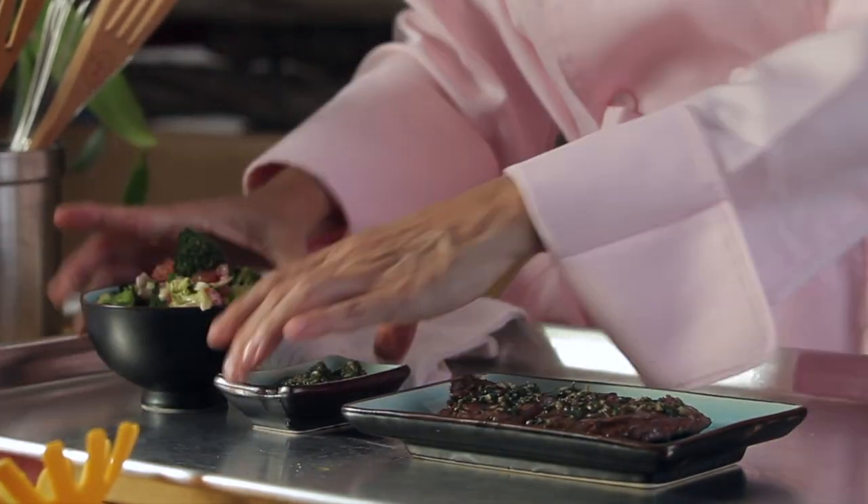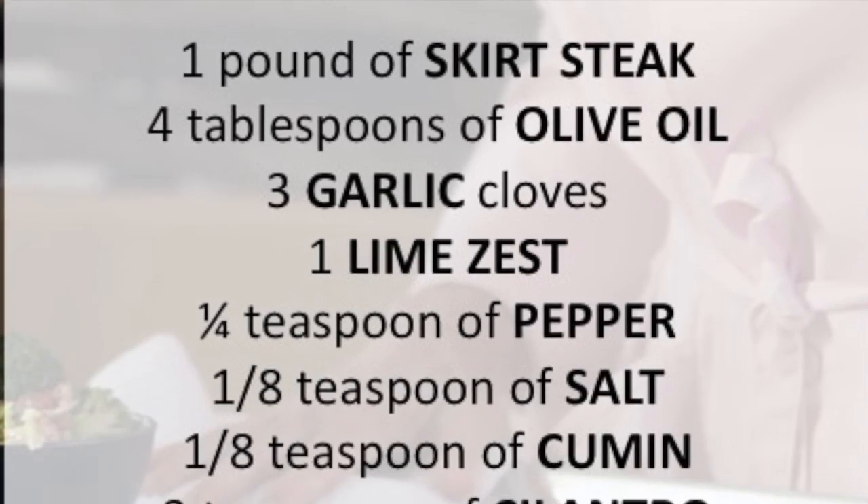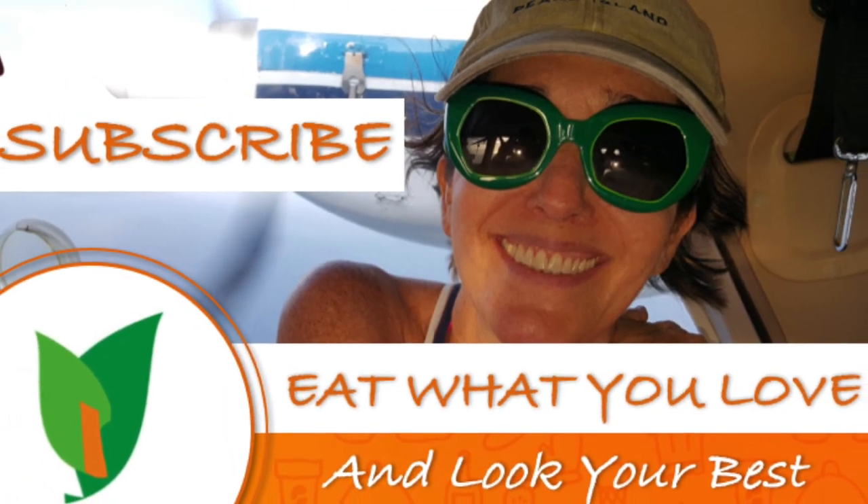Bon appétit! Scroll down for the recipe — you can print it. Subscribe and turn on the bell for recipe updates.